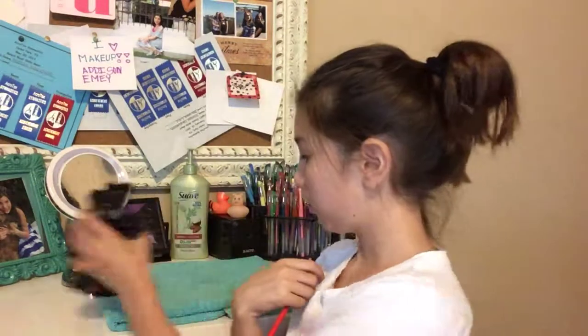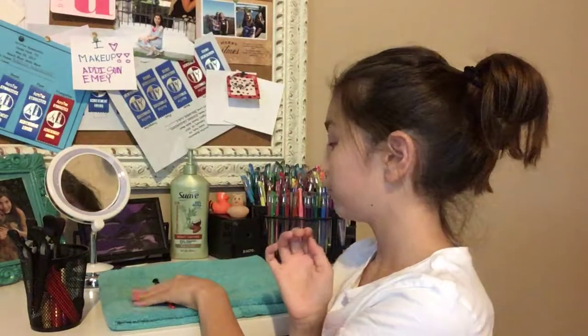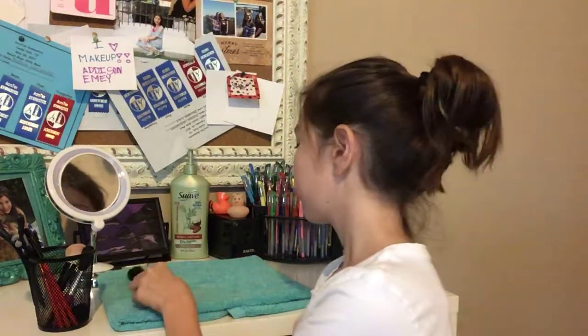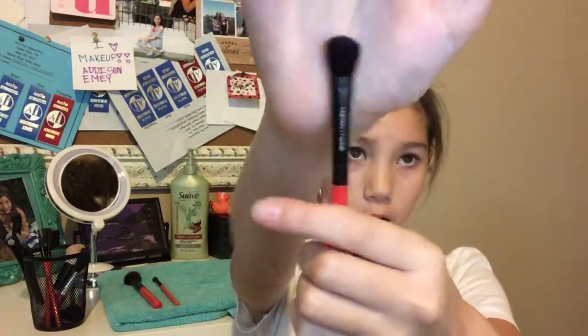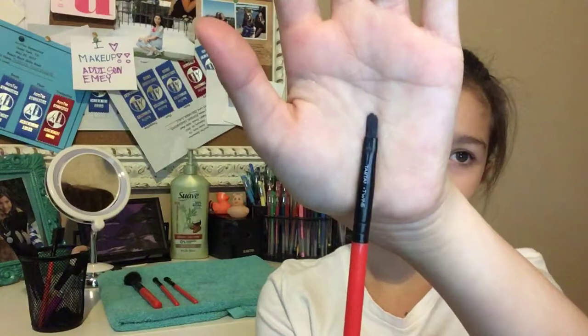We're going to start with brushes. I don't have a lot of brushes but I still have some. So I have this — this is an eyeshadow brush. And I'm just going to put them here and then put them back. I also have this bronzer brush. It's like slanted, and a lot of people use slanted brushes. It's super soft. This is more of a wider eyeshadow brush, kind of thinner. And I have like... I think this is like a lip brush. I don't really know what this is.